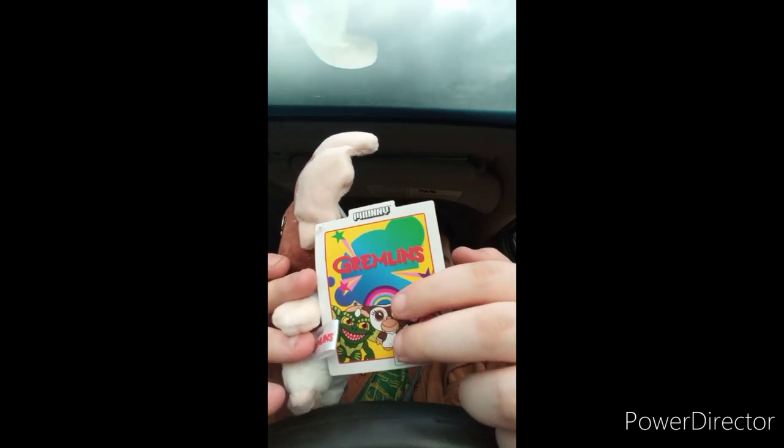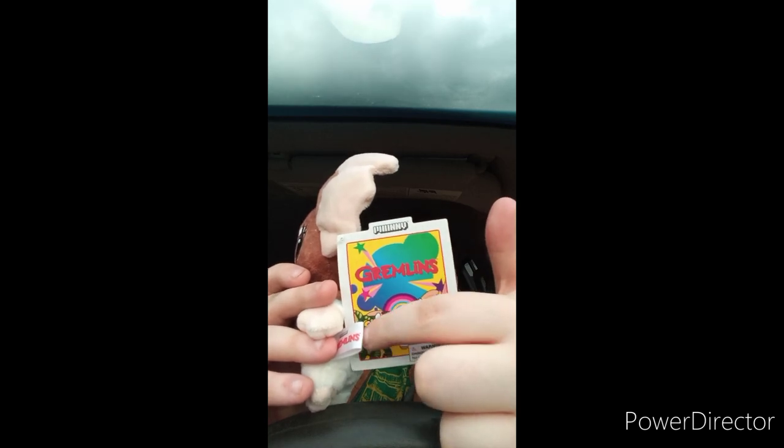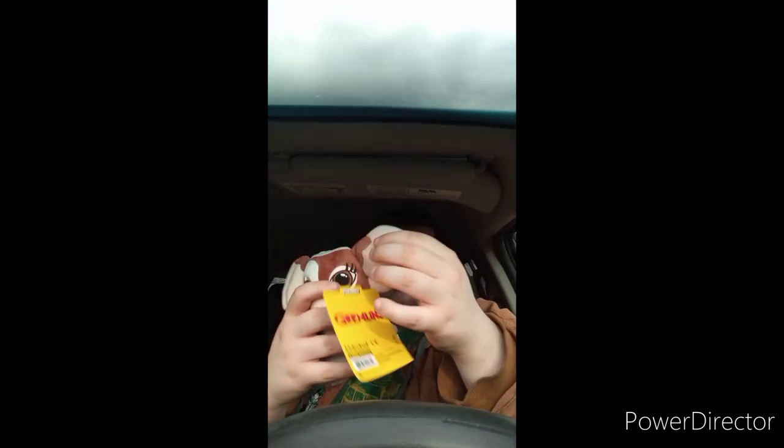I saw the first Gremlins film a few months ago and saw the second one last week on HBO Max. Oh, look at that cute little adorable face! I'm trying to build up my movie figures and plush collection, so I got Gizmo. I still need to get Stripe, because Stripe is already in a game I played on a different social media app. Let's go ahead and get the little tag out.